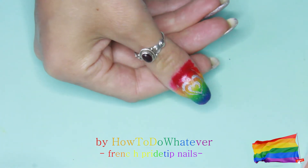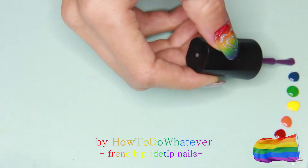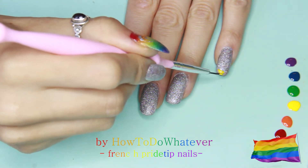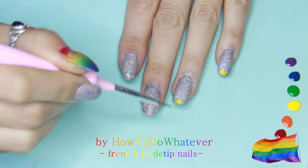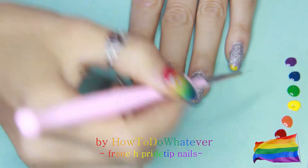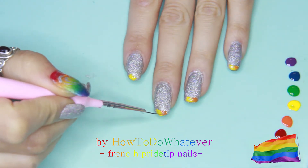Then apply a nice thick coat of glossy top coat and then go in with the French tip design. I am going in with the middle color, or with the brightest color of all time. So I am going in with yellow and I am aligning it slightly off center of the nail. Then just go in with orange just next to it and then red in the corner, and on the other side green, blue and purple.